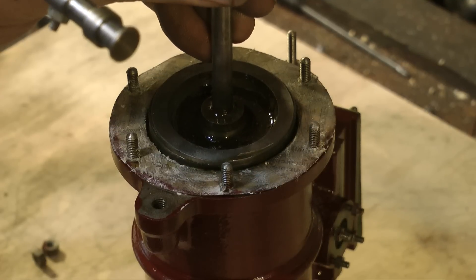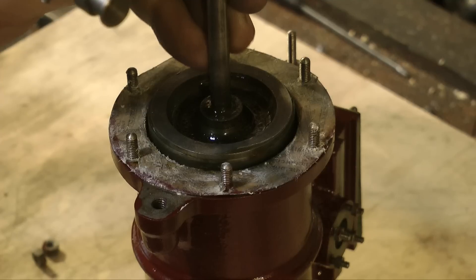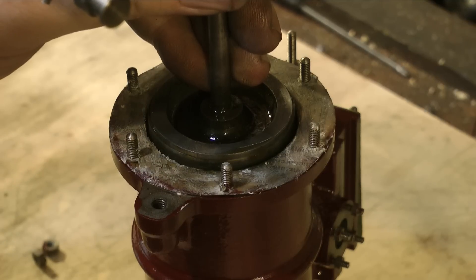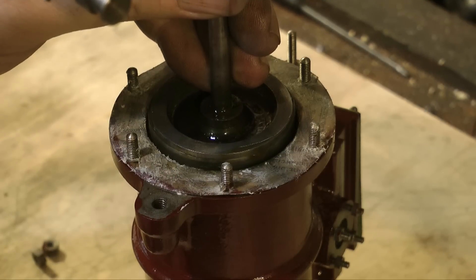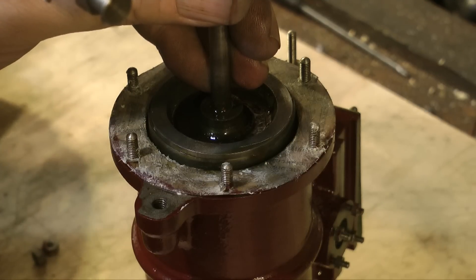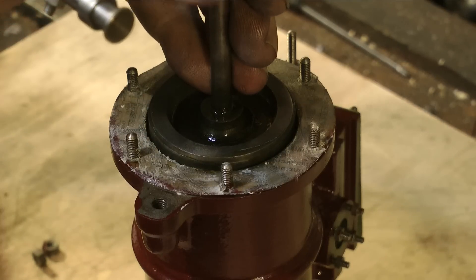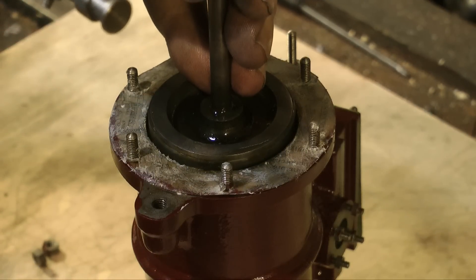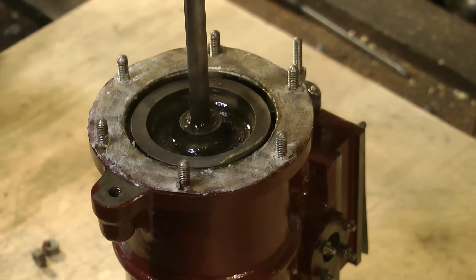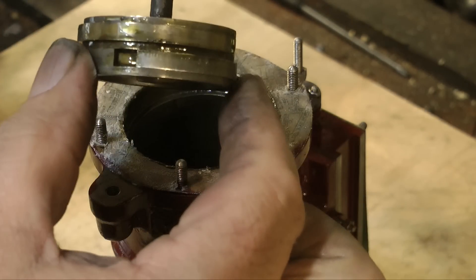Luckily, I've always had a very delicate touch with things. At one time in my youth I wanted to be a surgeon, just so I could cut people up while they were asleep. But instead I became a musician, and now I do this as well. What you need to do this job is a little bit of feel. From a very early age I've always been able to open combination locks without knowing the combination — you just have to feel your way in with the tumblers. And I use exactly the same principle to fit this piston with its cast iron piston rings into this oddly shaped cylinder.